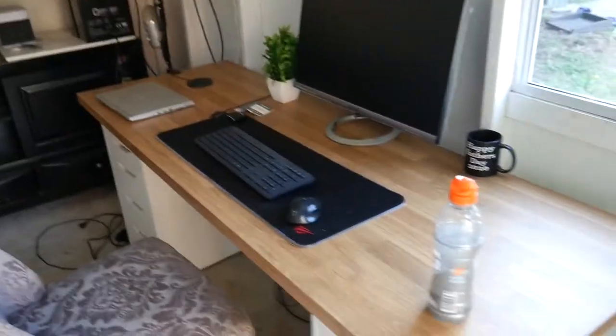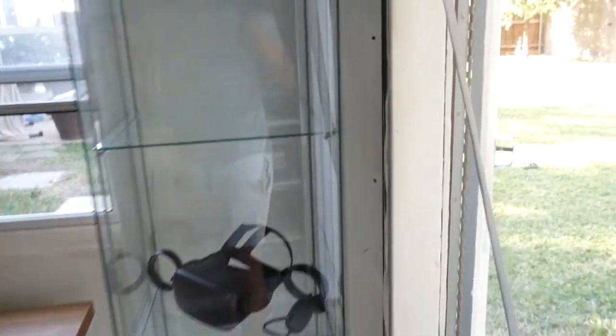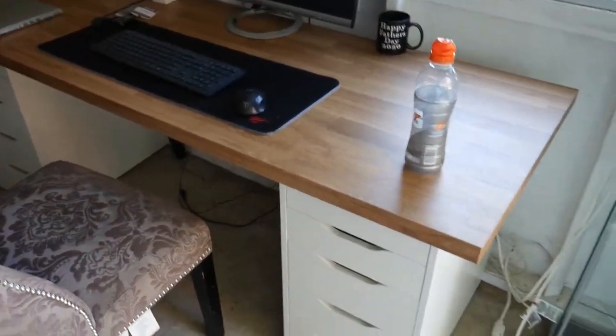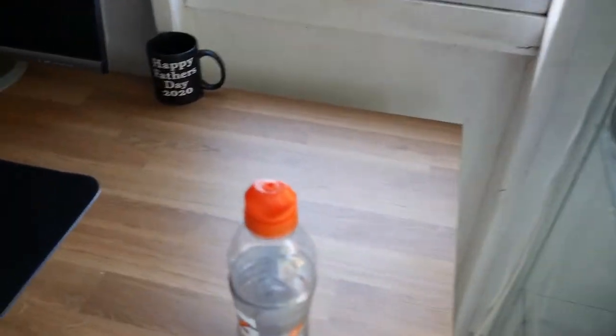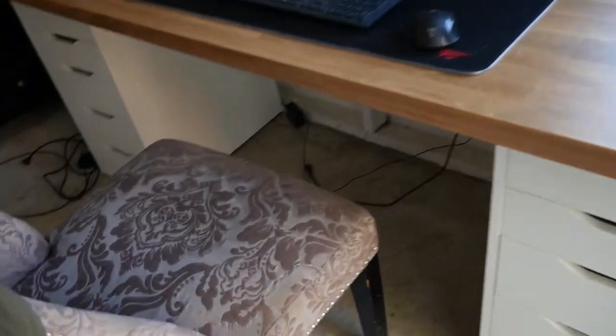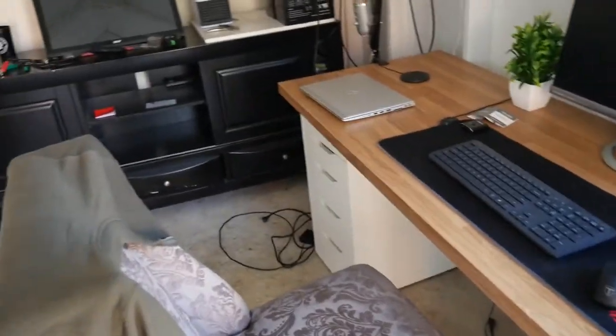I've changed a few things since I created a solar office here. I added a little cabinet and a desk — hats out to Ikea, guys. You can get this nice little setup from Ikea for about $200. I got a kitchen countertop cabinet along with these two dressers down here.